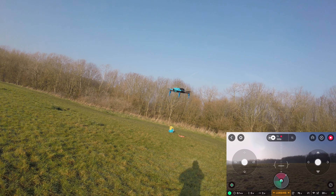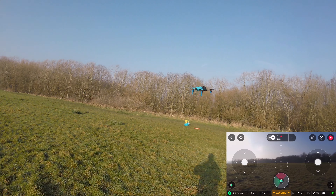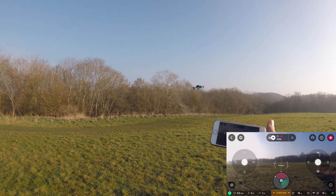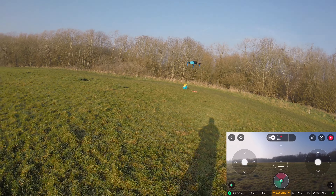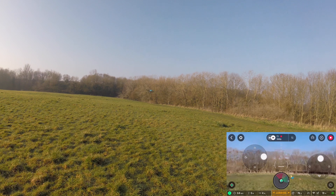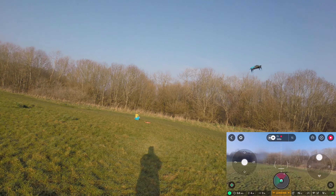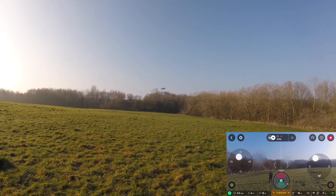Having that extra weight makes it extremely important that you test to make sure the quadcopter can work — this is why when I first took it up, I was cautious about how it was going to react. And again, no problem. It doesn't even know it's there, and that's because of the power of these brushless motors. If this were a brushed quad, it would probably notice the weight a little bit more.